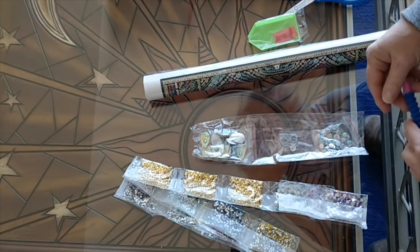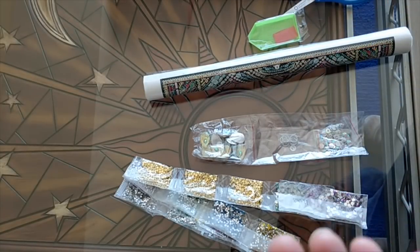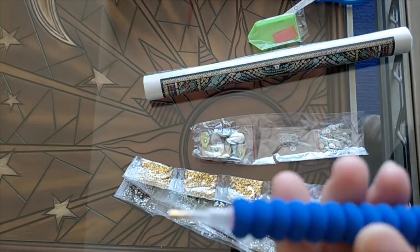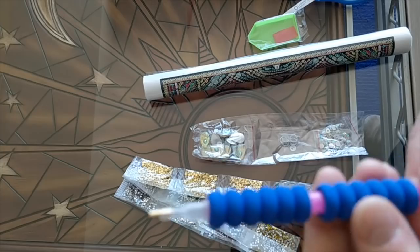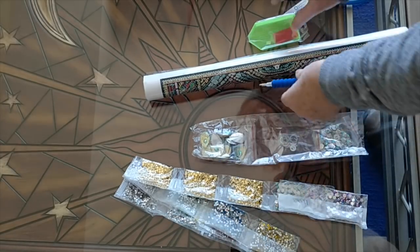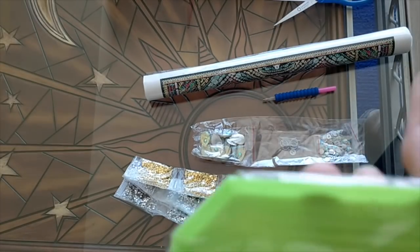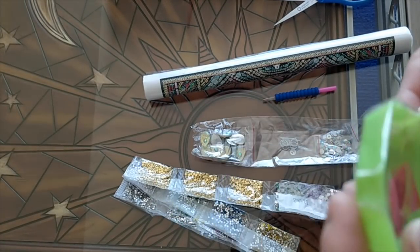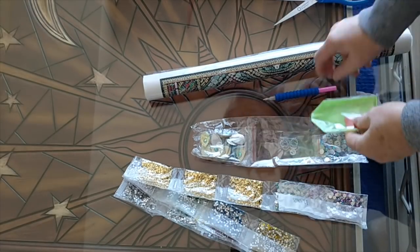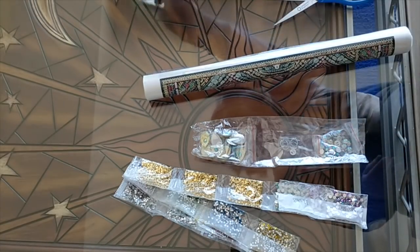So what did I get? I got a pink pen with two of these cushy grips, which is really, really nice. I got no bags — that's fine — with a little plate of wax, and that's good too. I'll set that aside.